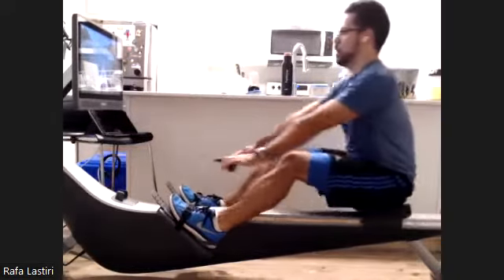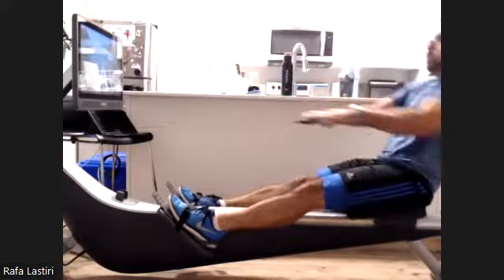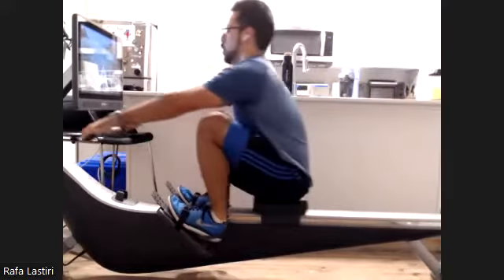Excellent stuff. As we go through that release, try to let the wrist stay nice and flat rather than bending the wrist. We don't want to get in the habit of doing too much wrist bend.